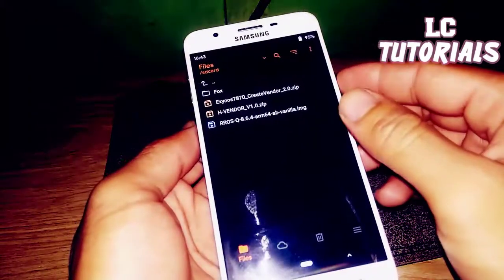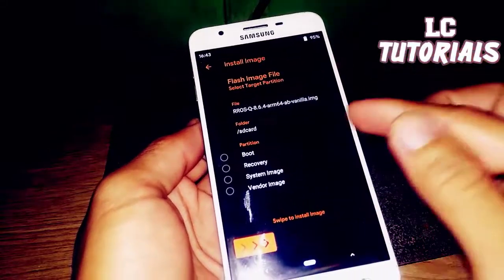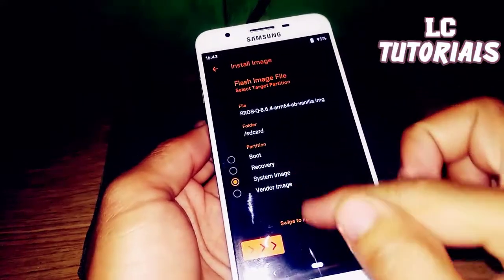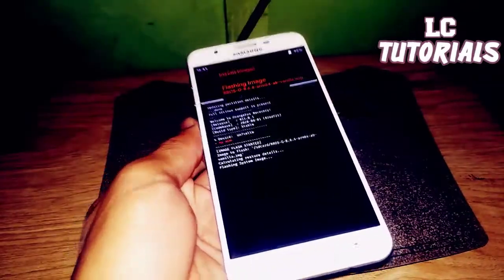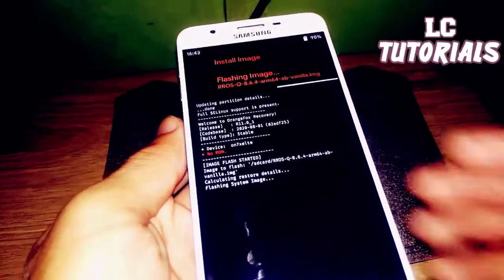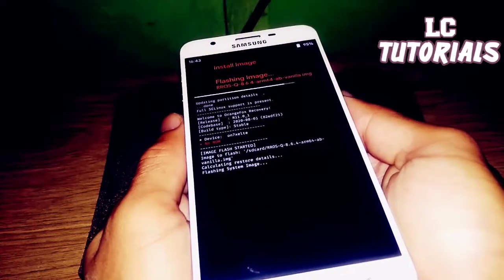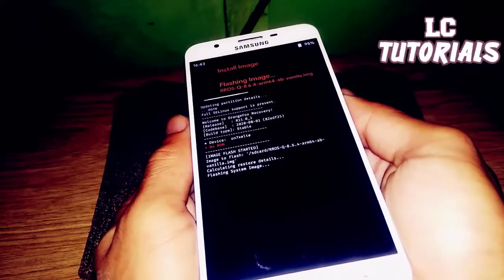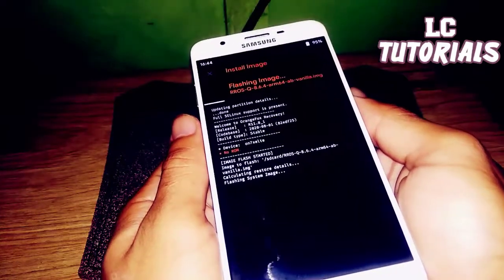After the reboot, install the RROS and select it as the system image. Just wait until the flashing is successful.